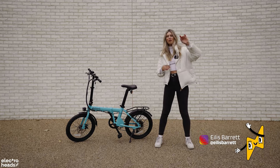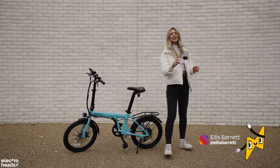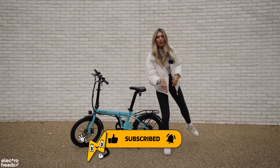Hey Electroheads, Ailish here and I've got a fresh electric bike review for you. If you're new here make sure to hit subscribe because we release electric bike reviews, news, and EV content every single week.